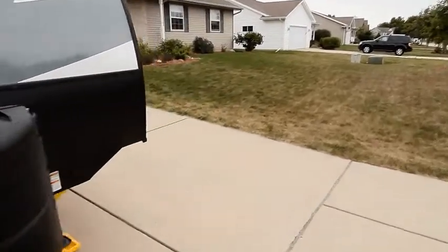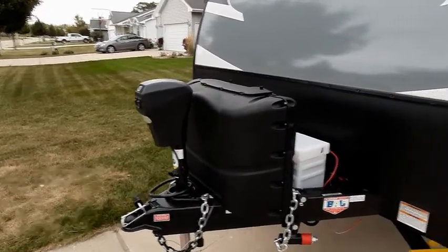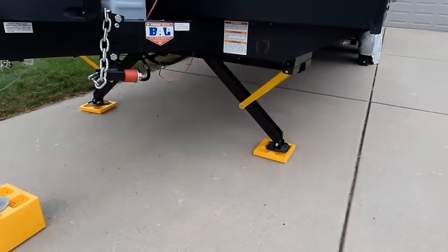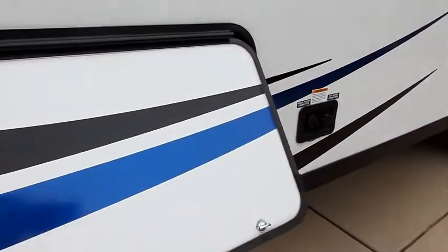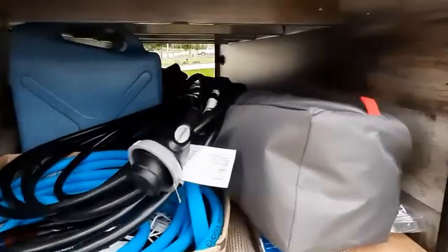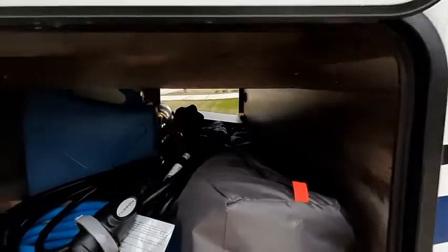I was really happy that it comes with a power jack for the tongue, and the four stabilizers underneath are all power as well, which is not a huge deal but kind of nice. It does come with a very large pass-through storage — you can see I haven't got it full, but I've got quite a bit of stuff in and you can fit a lot of things in.